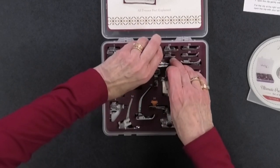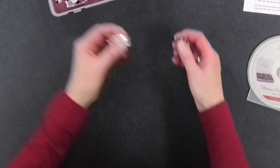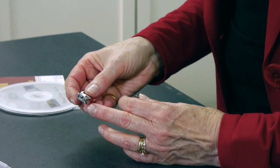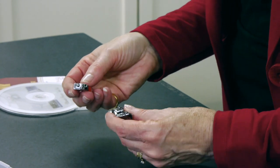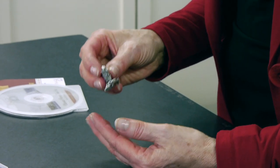Let me take out number 17 — this is a stitch in the ditch foot. You can see there's a little U-shaped groove on the adapter and a bar on the foot, and you just snap it on — simple as that. I like how easily they snap on, and most of the feet are metal, so they're nice and sturdy. To release a foot, there's a little red button at the back — just push it and it releases. Very easy on and off.